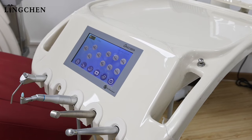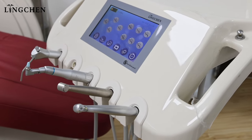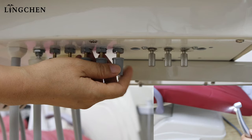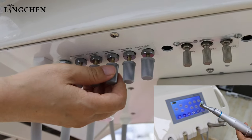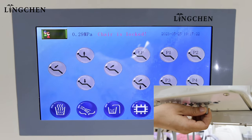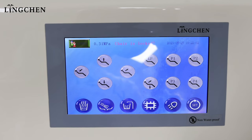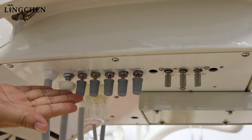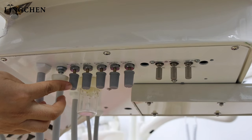Now we start with the operation tray handpieces. We need high-speed turbine at 0.28 MPa and low-speed handpiece at 0.32 MPa. Working pressure should not be higher than specified. The regulators below the operation tray include three handpieces — one for water, one for the air/whisper, and one for scalar water.